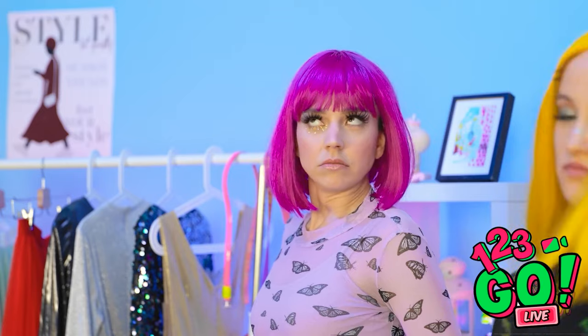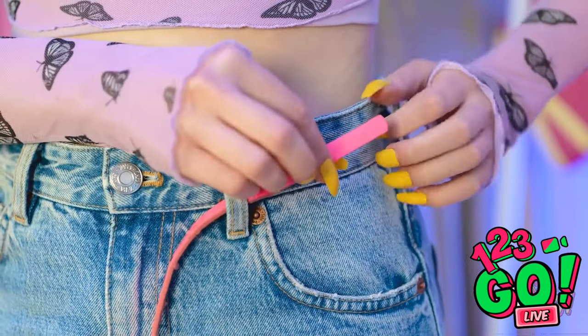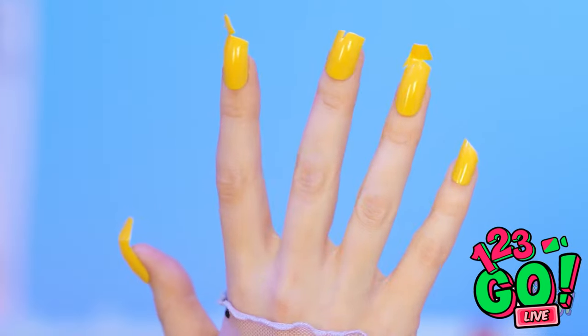Careful! Well, that was rude! Whatever. I need to get dressed. This belt is so cute! But it's a little small… Oh no! Not my nails! They're ruined! This is a disaster!